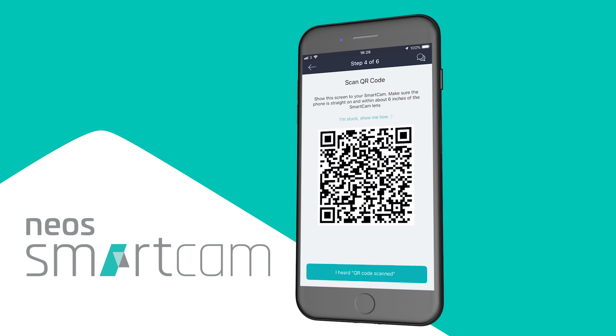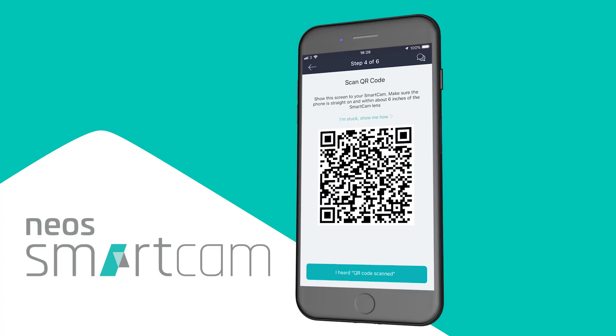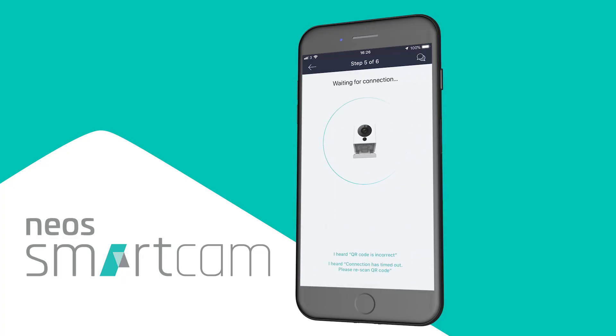You should then see a QR code like this appear. Simply present this code to the Neo Smartcam — it works best about 10 centimeters from the Smartcam. After it scans, you should hear the camera say 'QR code scan, please wait.' If the QR code has scanned correctly, press this button and the Smartcam should finish the setup process on its own.